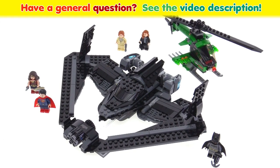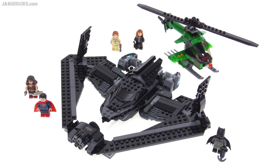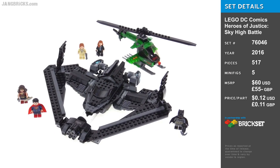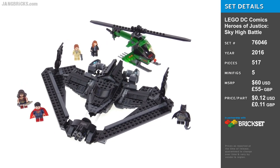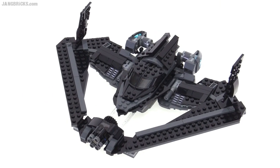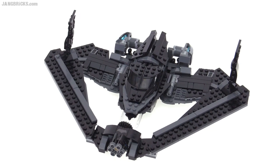Hey, it's Jang here with a look at the LEGO DC Comics Super Heroes Heroes of Justice Sky High Battle set from Batman vs. Superman Dawn of Justice. But that's way too long of a name. Let's just call this what it is — it's the Dawn of Justice Batwing set.